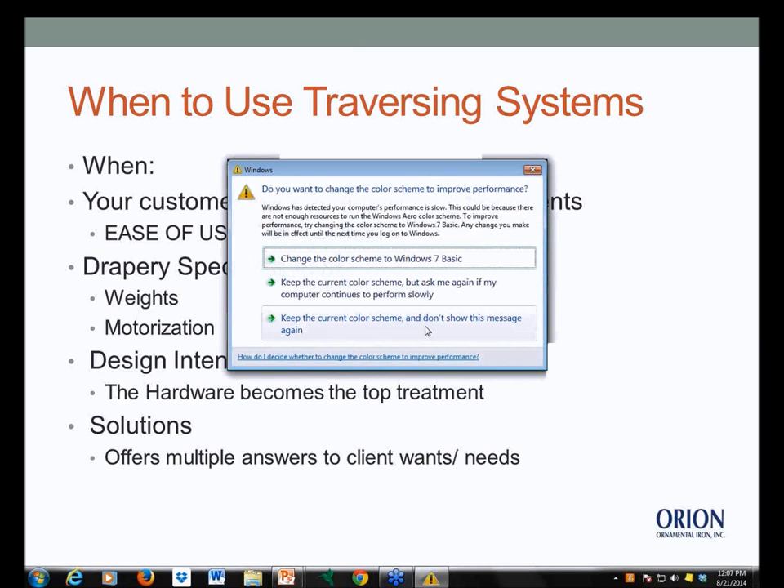Use a traversing system when your customer is asking for functioning drapery treatments — whether a white rod or a decorative rod that functions. Maybe she's not asking for functioning per se, but she wants it to be easy to use, convenient — she wants to grab a cord and pull it, not do hand-drawn batons, especially with older clients who prefer corded systems. Also consider drapery weight: when doing panels in multiple widths using upholstery-weight or mid-weight fabrics that are lined and interlined, weight is key to choosing the correct mounting system.